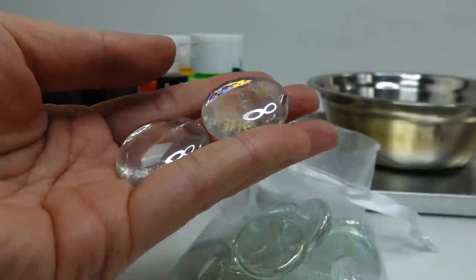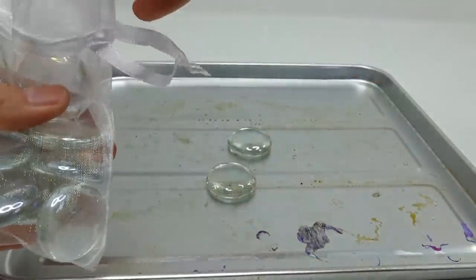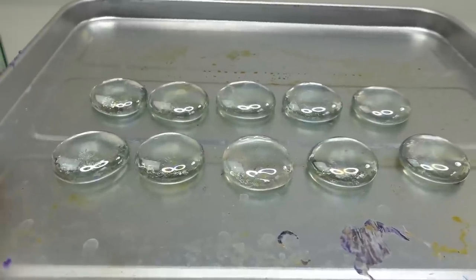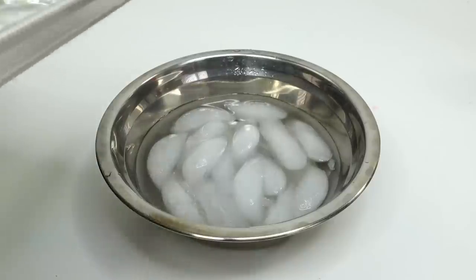I think once we're done it'll look really cool from the top, so let's get started. The first thing we need to do is crack the marble, so I'm going to be placing all of my marbles on this cookie sheet. I have 10 marbles — I'm making a few extra in case some of them crack all the way through. I'm going to put this at 425 degrees for about 20 minutes in the oven. While the marbles are baking, I prepared a bowl of ice water.